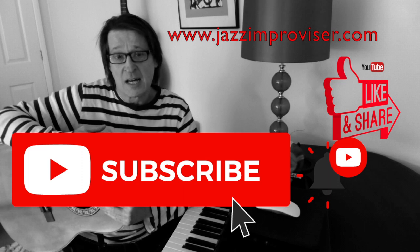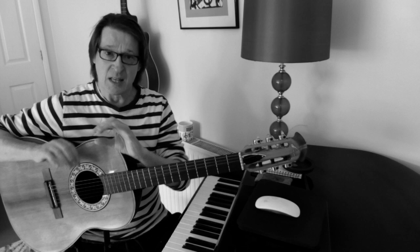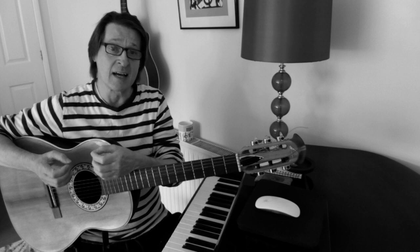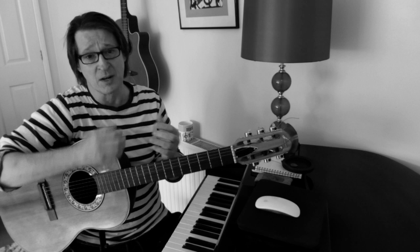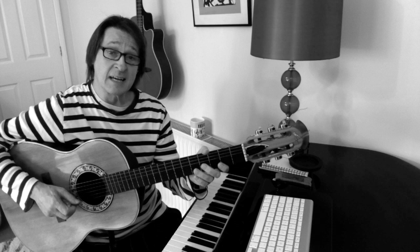Today I'm going to briefly go through George Garzoni's triadic chromatic approach - his own method for improvising. One thing before I start: this method is much more about breaking away from clichés and predictability. That's really what it's for - it's almost like a cliché buster or a rut buster for an improviser who starts to play the same things or falls into predictability.